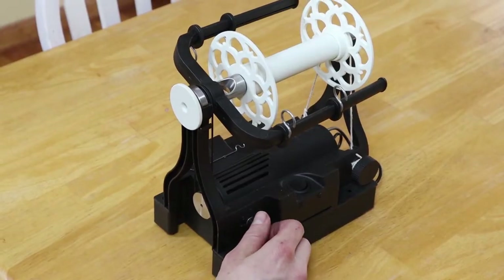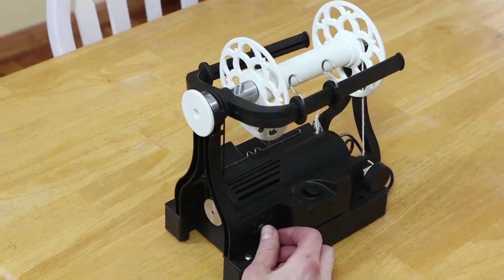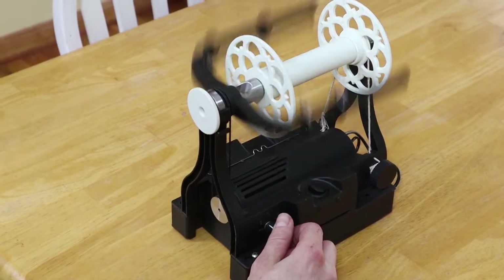All the controls are simple. This dial controls the speed. The twist switch changes the direction of the flyer so that you can spin S or Z twist yarn.